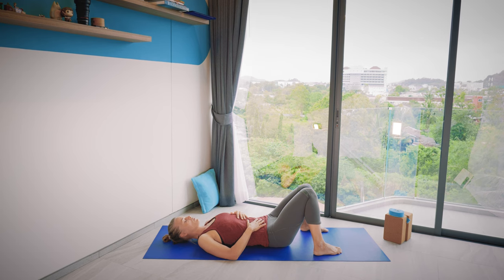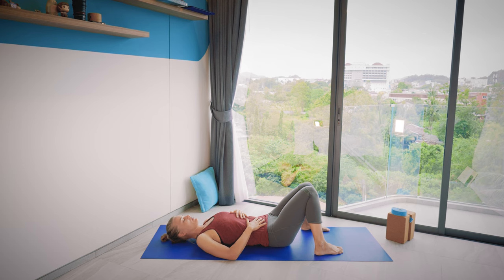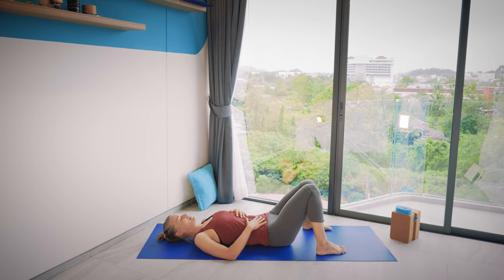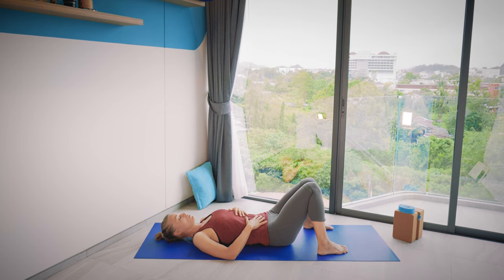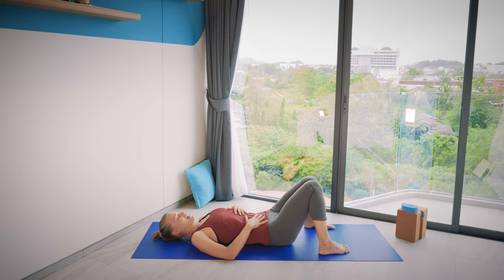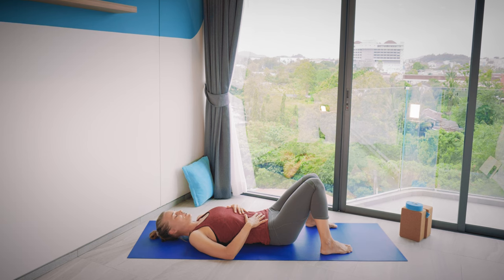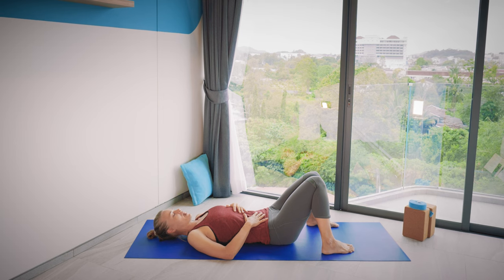As we go through the practice today, be very mindful of your knees — especially if you already have very sensitive knees or any injuries around the knees. Move slowly so you have time to check in how the knees feel. If anything is too much for your knees, don't do it. Don't push, and make sure there's no pain in the knees as we go through the practice.